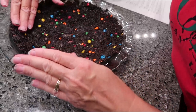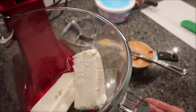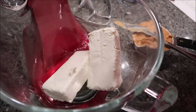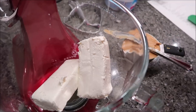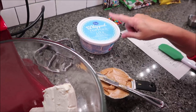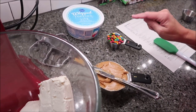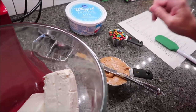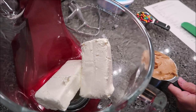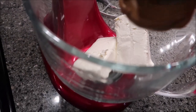Now put the crust in the refrigerator while you do the other steps. For the filling, you're going to need both blocks of cream cheese in the mixer and one cup of peanut butter. We're going to add the peanut butter to the cream cheese and mix it until it's creamy.